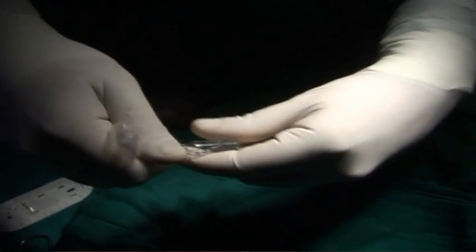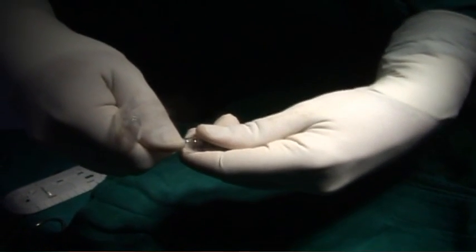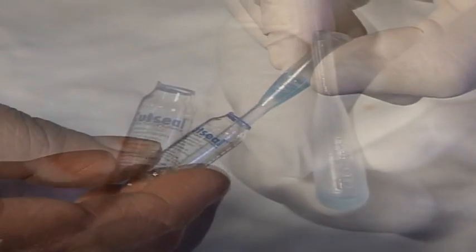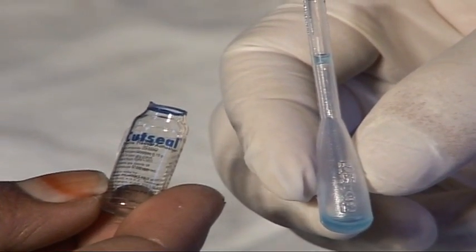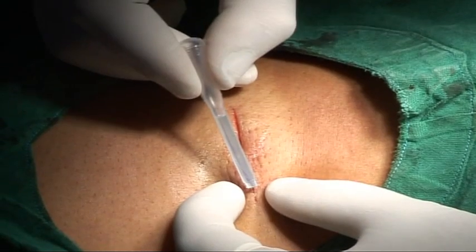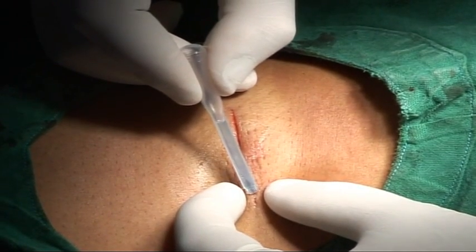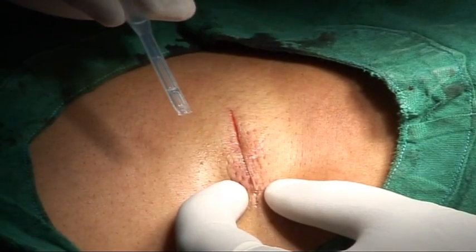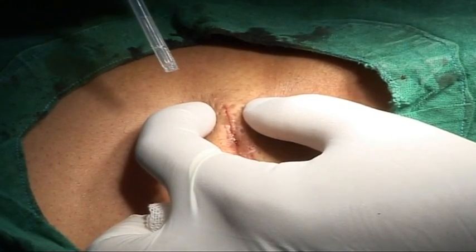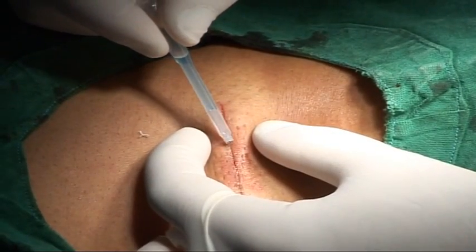Hold the Cut Seal ampoule upward and break it. Aspirate the contents in the sterile dropper provided with it. The wound edges must be stabilized. Cut Seal is applied in the form of tiny droplets at appropriate intervals where the wound edges meet. During application, do not touch the tissue with the dropper.